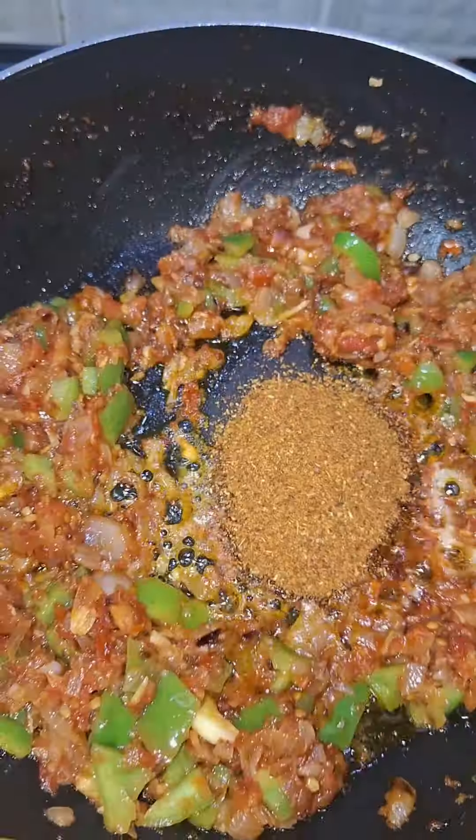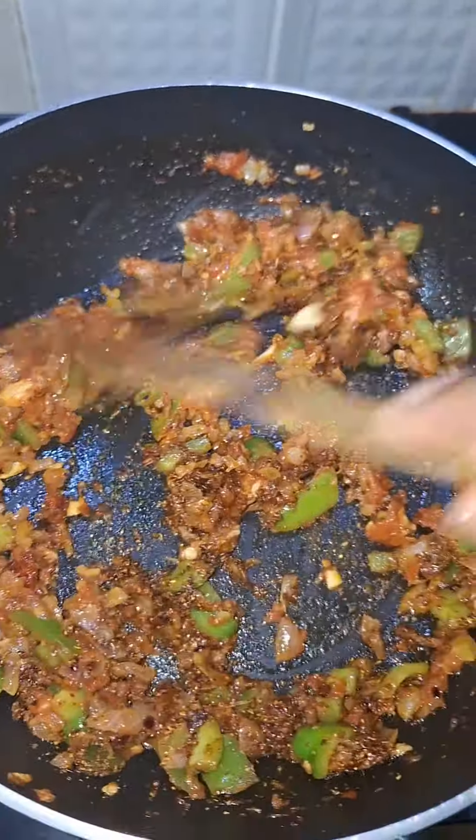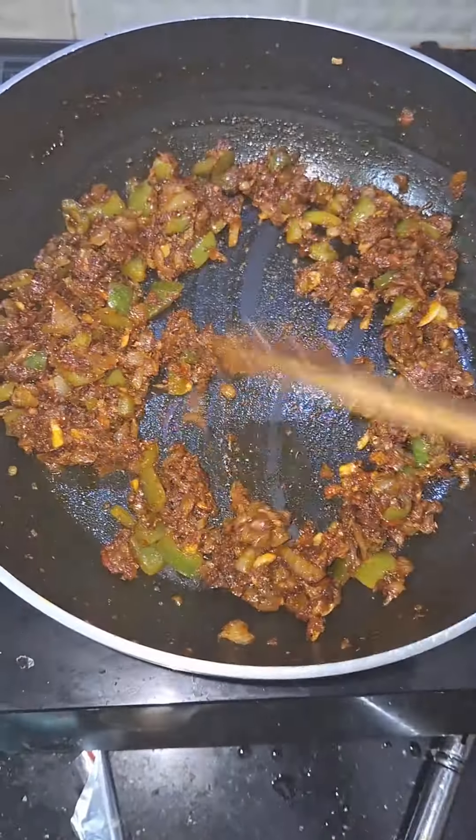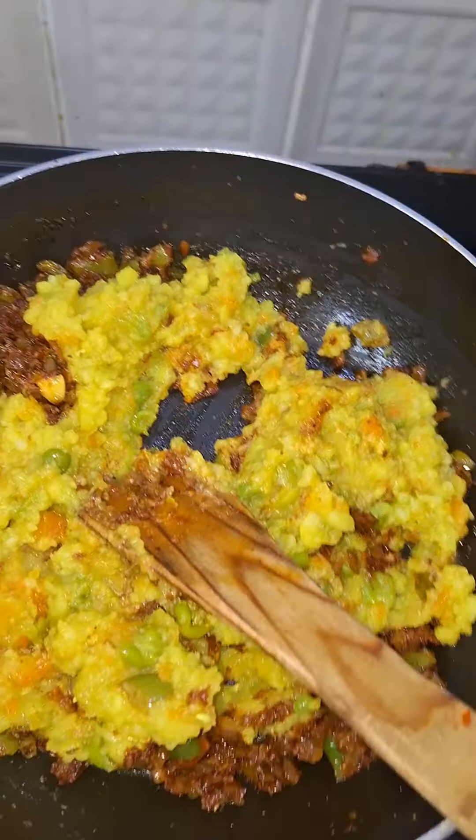Add 2 tbsp in the pan. You can cook the vegetables in the pan — that is good. Add a little hot water.